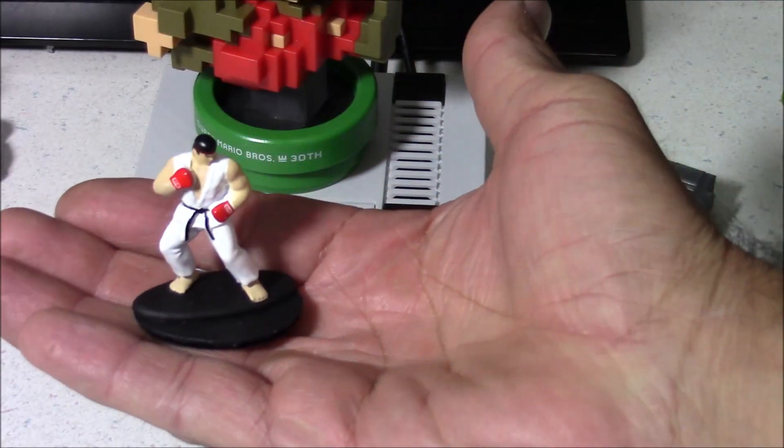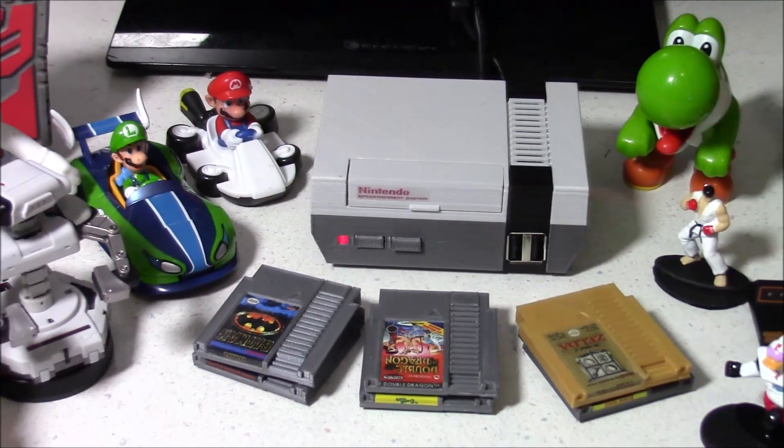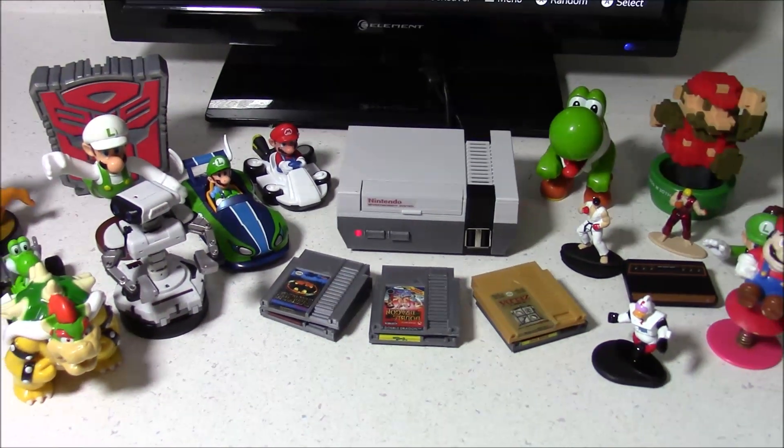I've even got a miniature Street Fighter Amiibo. By adding NFC tags to all these collectibles, I can bring all of these to life.